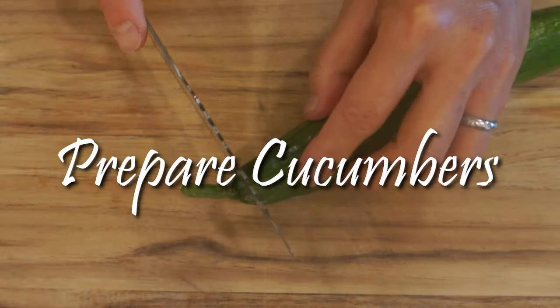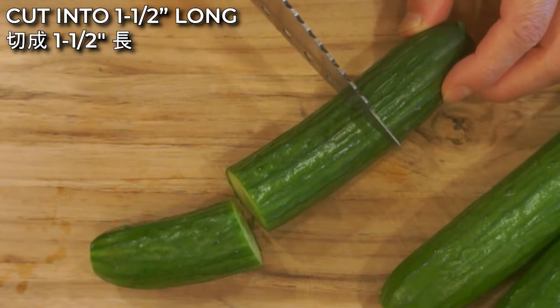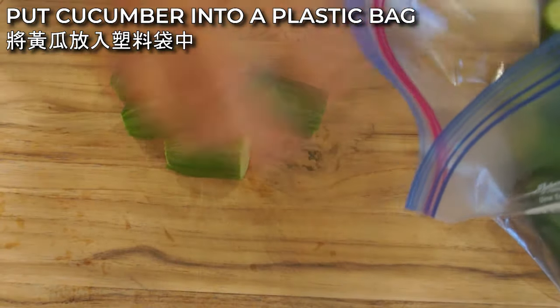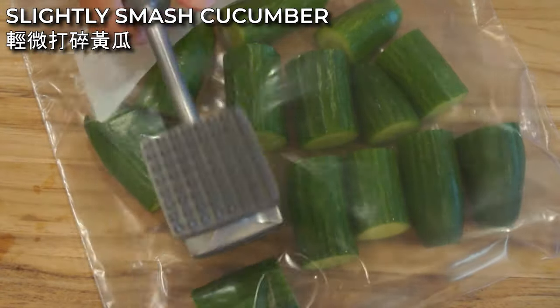To prepare the cucumber, cut off the ends first. Then cut the cucumber into 1½-inch pieces. After that, put the cucumber into a plastic bag and slightly smash them until the pieces split in half.